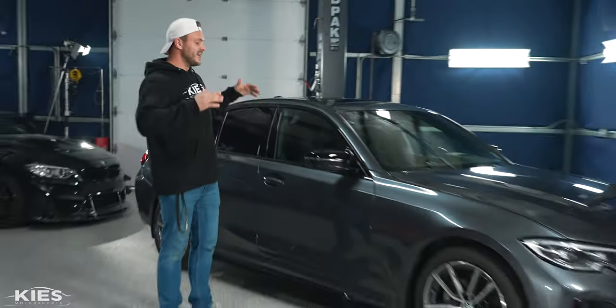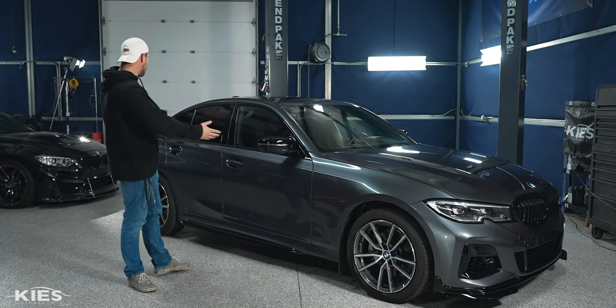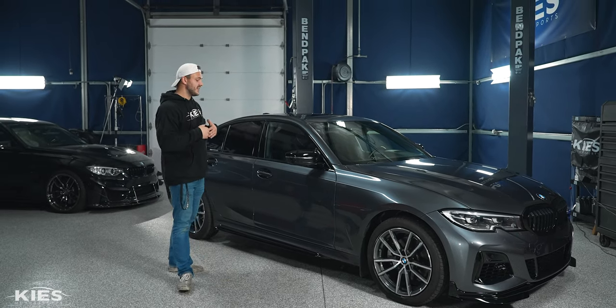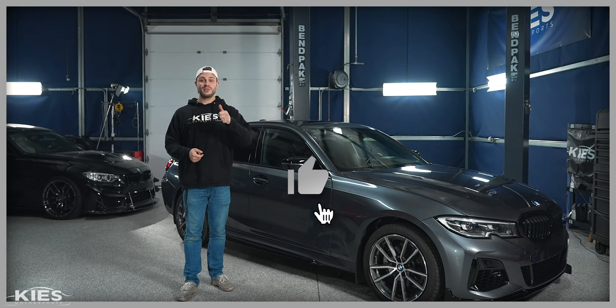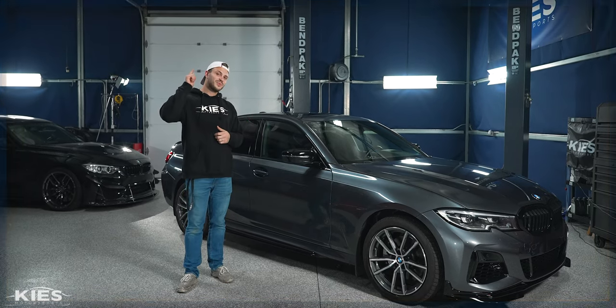As you can see, this install is super easy and it completely transforms the look of the car. It adds to all the accents and I'm personally really happy with it. If you're interested in any of the products or tools we used today, or you're looking for Daylor products for your car, check out the links in the description. Thanks for watching Keys Motorsports — give us a thumbs up, make sure to subscribe, and check us out at keysmotorsports.com. We'll see you in the next video.